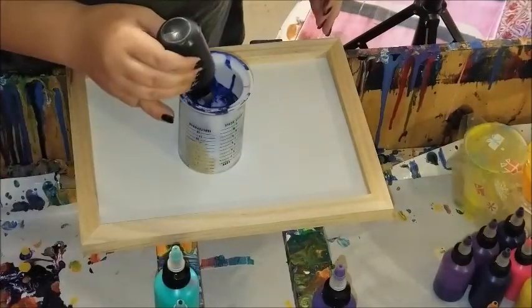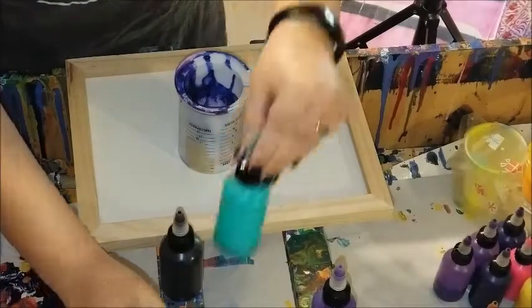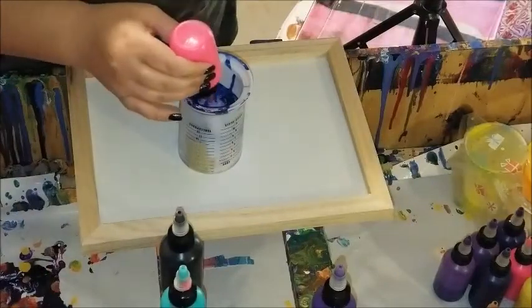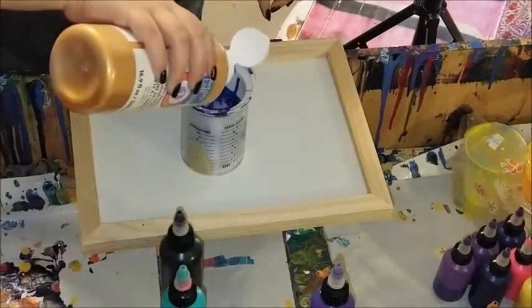I'm using the Artist Loft pouring panel — these are actually reversible, you can use either side. There is a deeper side and a shallower side. On both panels I chose to use the deeper side, and I'm just using the Artist Loft ready-mix spray pour paints.